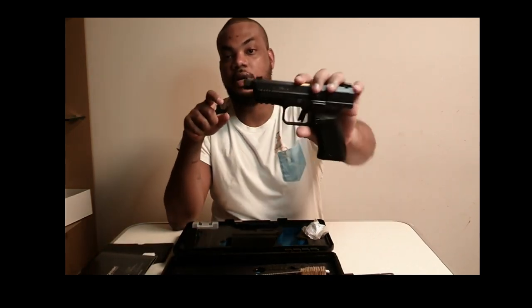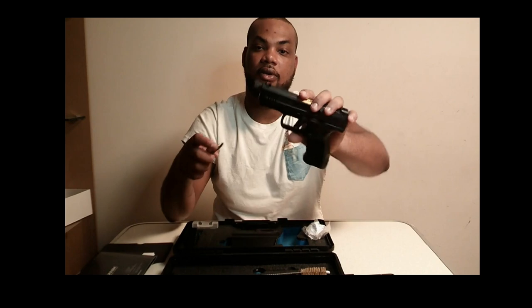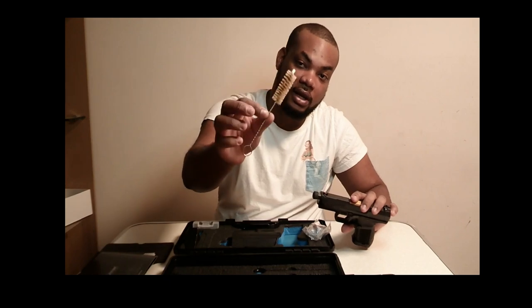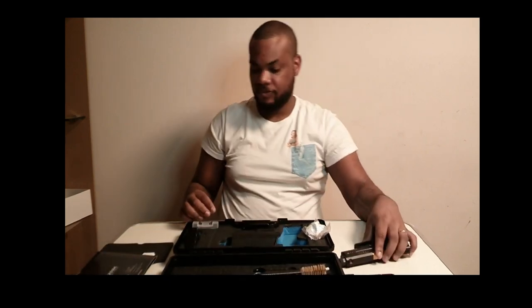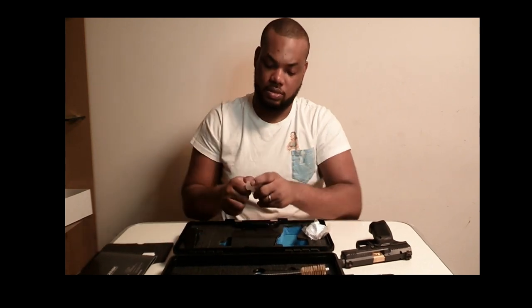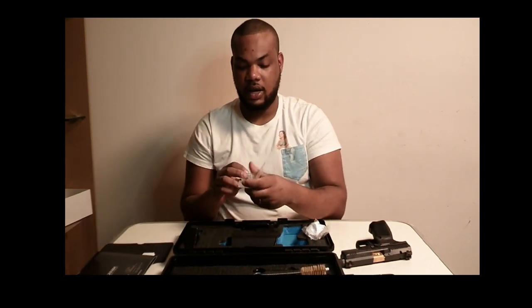So it comes with a little casing they put over the threaded barrel, and this is the tool to open it. It also comes with a cleaner, and right here it has additional sights.